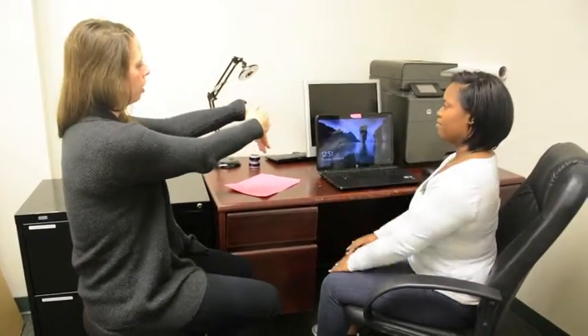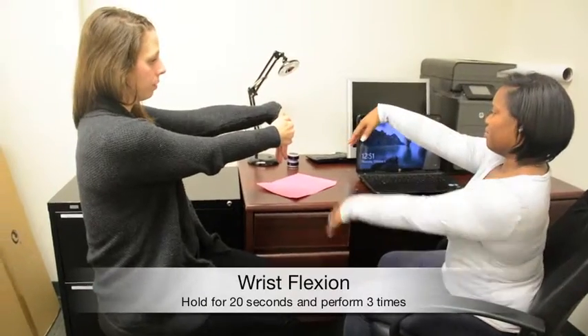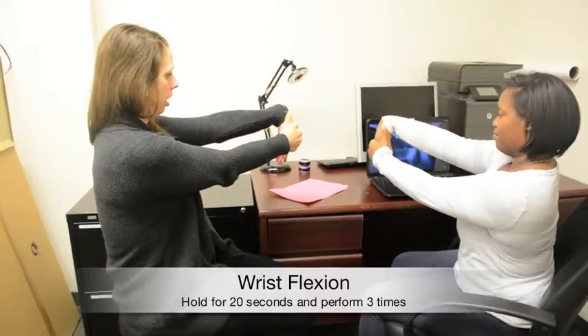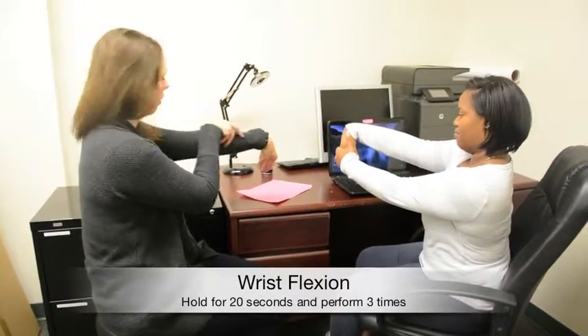The next one is wrist flexion. Again, elbow straight and then push with your other hand. You should feel that stretch right through here.